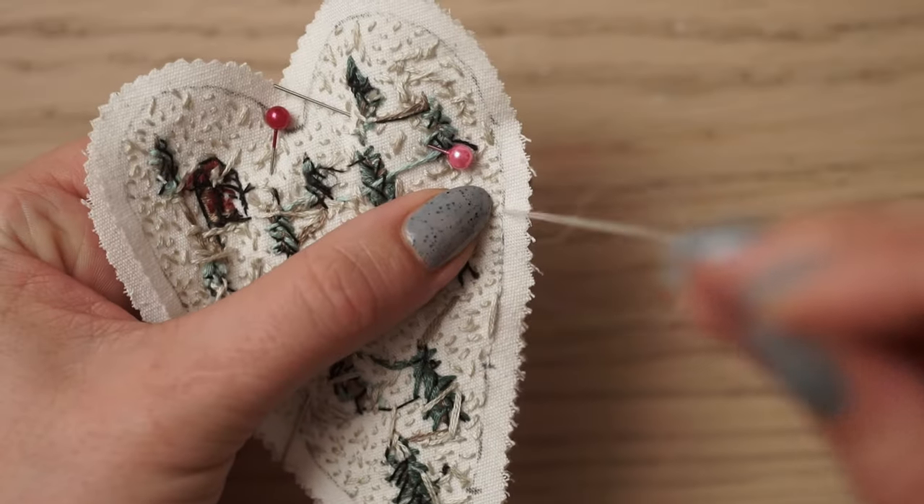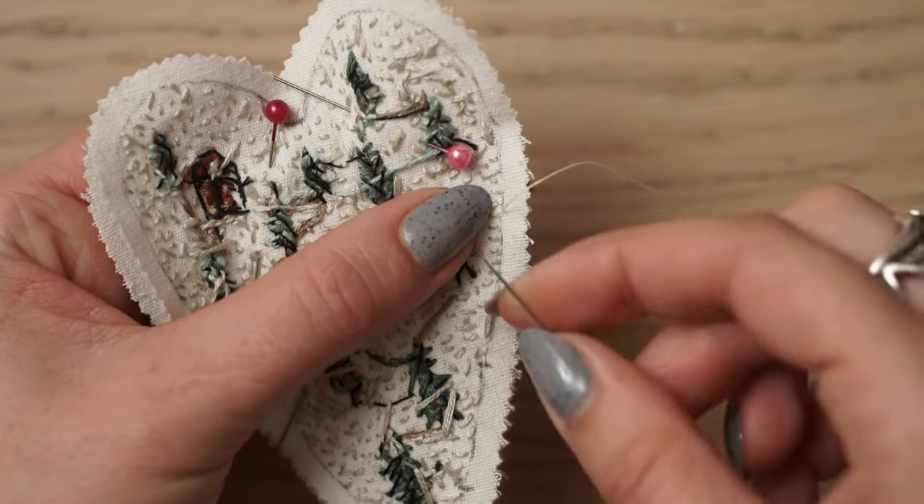In that video, the embroidery pattern is different from this one, but don't worry — the supplies and the process are the same for all the ornaments in this collection. This applies to the sewing and the stuffing process as well. If you are planning to create this ornament, you have to see that video first. Go ahead and watch that tutorial and then come back to this one to learn how to embroider this specific ornament.